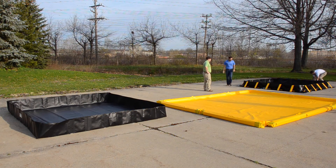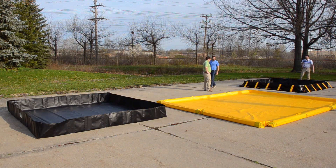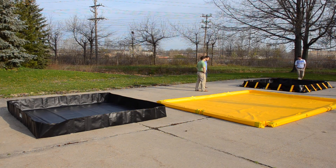All right, as you can see we've got all three of our containment berms set up now. Each has its advantages depending on your unique situation and your spill containment needs. Secondary containment berms are great because they're portable, they're lightweight, and they're easy to set up. They take just minutes and you can use them in a wide variety of situations. Check out some of our other videos to see the great flexible containment options that MPAC has to offer, and remember this is just another way that MPAC is protecting the environment and your bottom line.